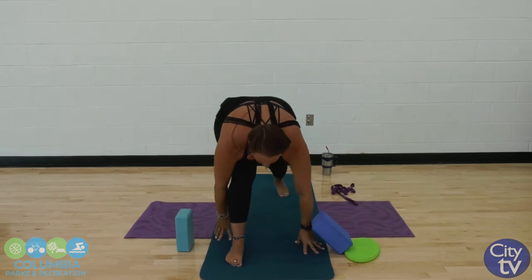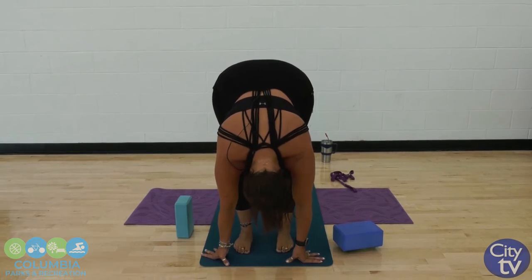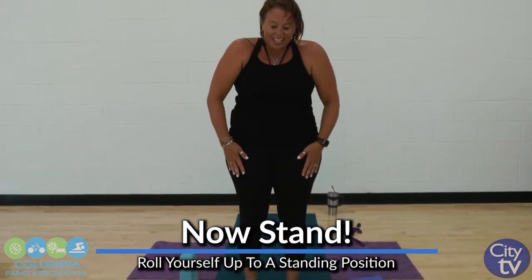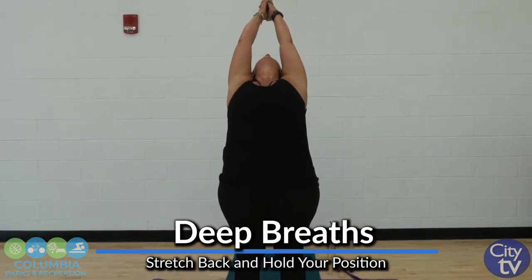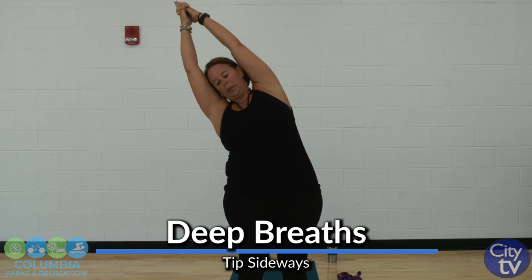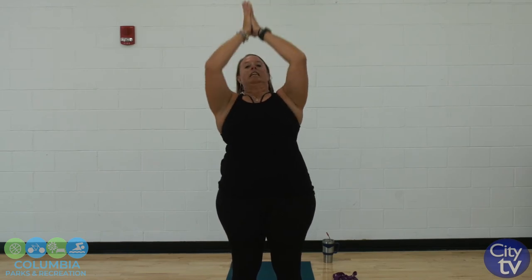We're going to come back to the top of that mat. Forward fold. Let's roll ourselves up. Remember your little flat back roll if you have lower back issues or knee issues. Come back to the top, stand nice and tall. One more time through — come up to our baby back bend, over to one side, and switch. Back to center. All right, this is our last time through.